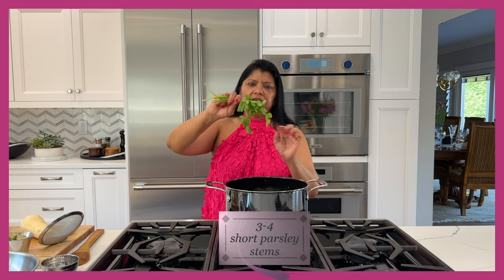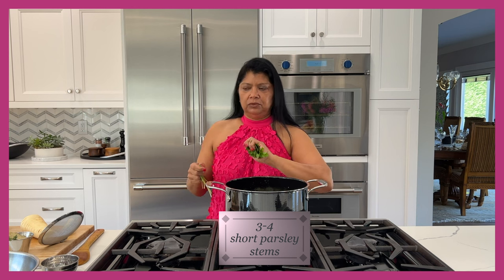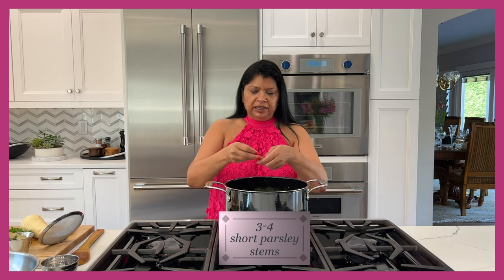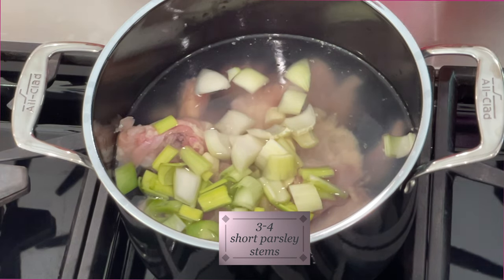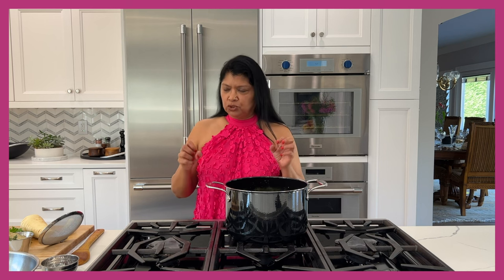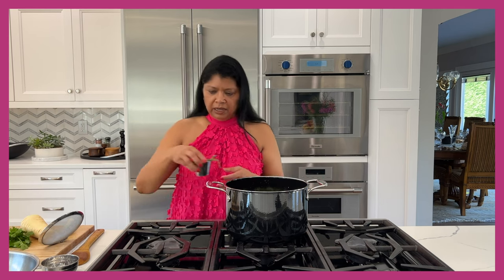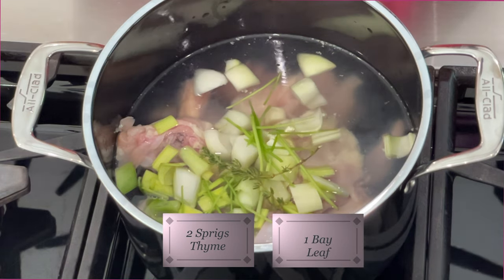Then I have parsley. With the parsley I don't want the leaves — I'm actually saving the leaves because I want to use them in a sauce I'm making later, and I'll share that recipe for the sauce and my pan-fried chicken. I'm just putting in three or four stems. They're short stems — if you're using longer stems you might want to reduce it to about two.